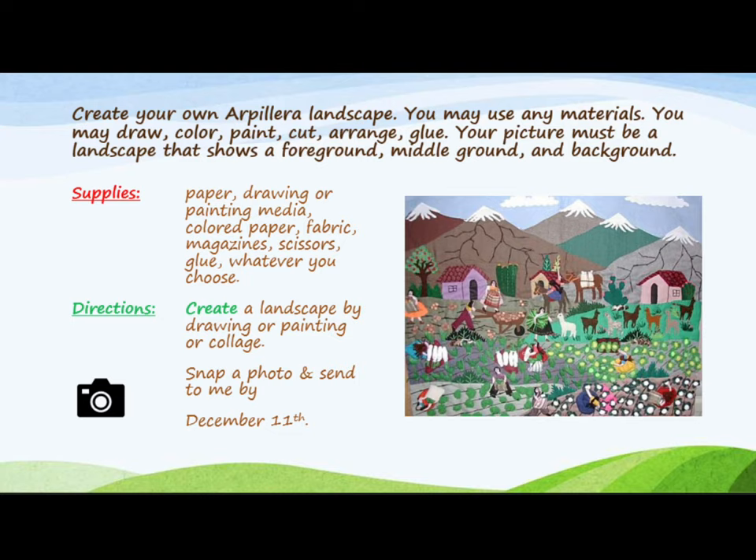Your picture must be a landscape that shows a foreground, a middle ground, and a background. For supplies you will need to gather paper, drawing or painting media, colored paper, fabric, magazines, scissors, glue — whatever you choose.